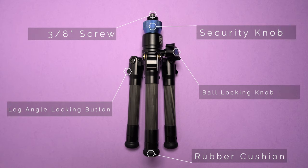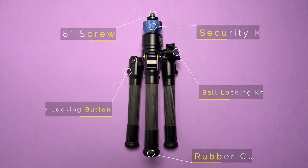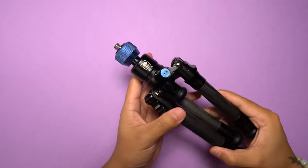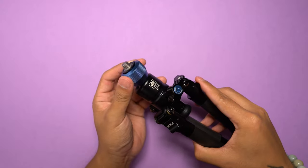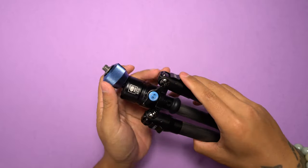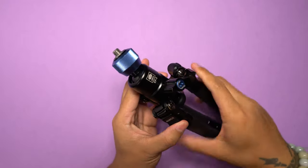The EP-224ST is a bit more unique than most tabletop tripods. These legs were originally intended to be used with a video monopod, so we get the various features that that entails. The most interesting thing about these legs is the inclusion of the leveling base. Once the security knob and the ball locking knob are released, the upper section of these legs acts like a leveling base of a video tripod. You can move the stem and achieve different angles much easier than if you were to adjust the tripod legs, which is very useful for leveling out those horizons.